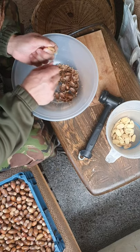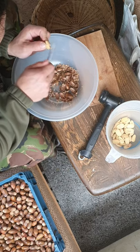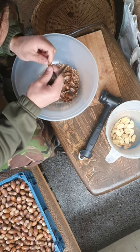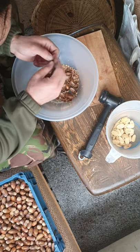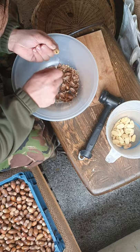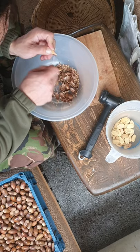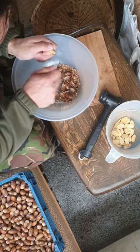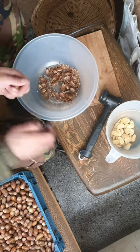So my plan is to leach them slowly with cold water and to make it a little less dependent on having to empty and refill. I'm going to put them into an old filter housing and create an automated process — just like burying them by a stream. I can come back in a day or two, and they'll be ready to dry, turn into flour, and do whatever I like with them.